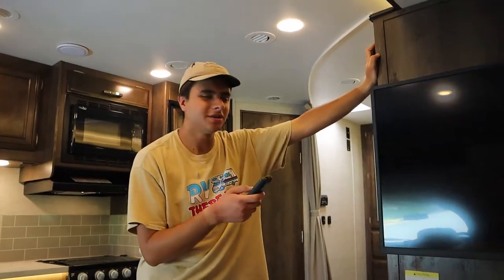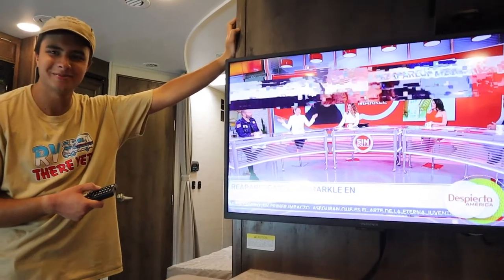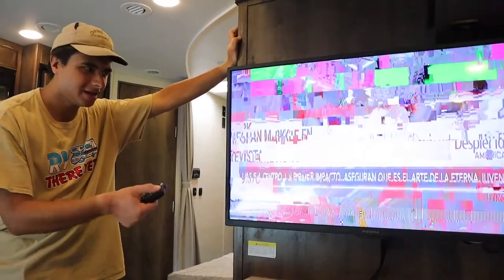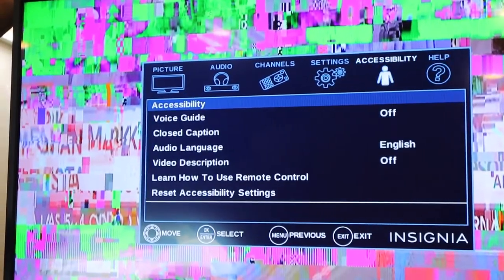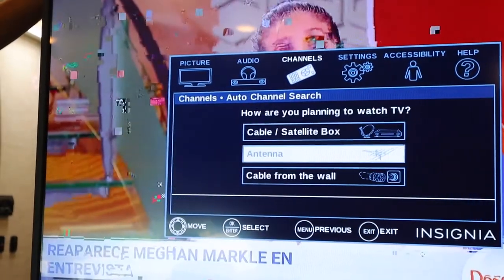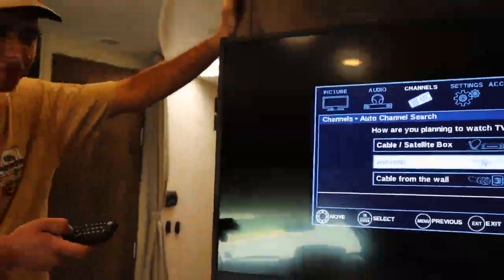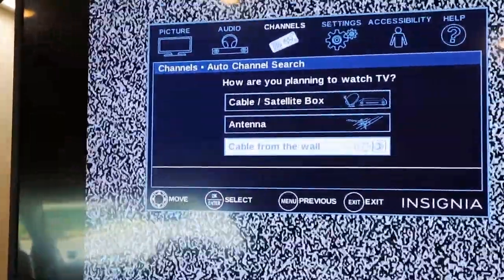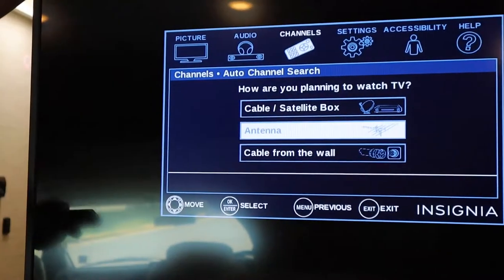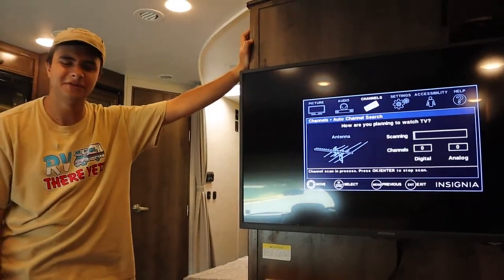Next I'll show you how to find channels on the TV. You have to have the TV on, hit input, and make sure it's on the TV source. Press the menu, go to channels, and then press auto channel search. You can either pick from the antenna as we're using right now, or if you're at a campsite and want to use cable instead, you just use cable from the wall. Hit antenna and it will find channels for you — it should take no more than 10 to 15 minutes.